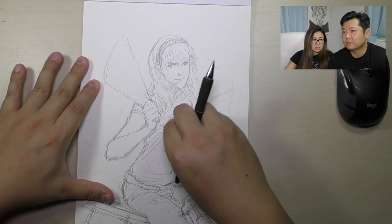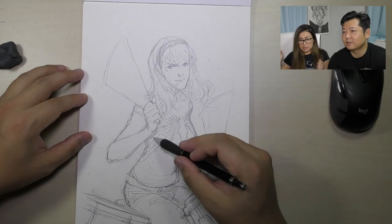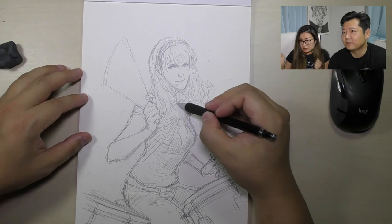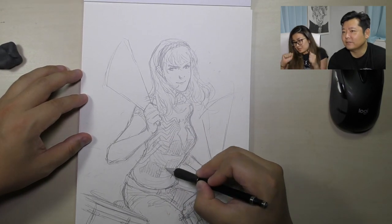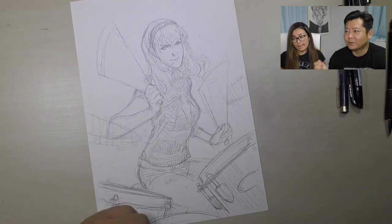I always wanted to play drums when I was a kid. It's so hard — your legs and your arms all have different beats. I don't know how drummers do it.